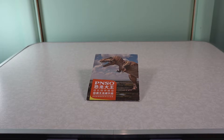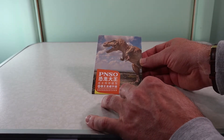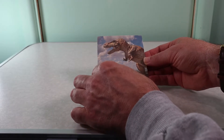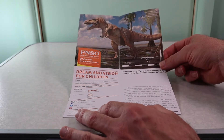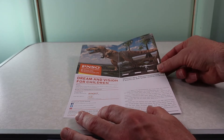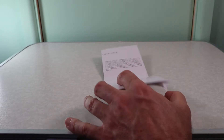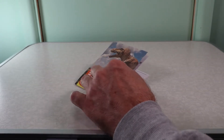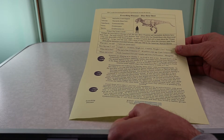The model is supplied with a small booklet written in Chinese and English. It includes scientific illustrations by Zhao Chuang and a scale drawing. In addition, there is a short story about Wilson, which we suspect was authored by Yang Yang. Like most PNSO booklets, it's a little light on scientific information — but not to worry, customers who purchase from Everything Dinosaur will also receive our T-Rex fact sheet.